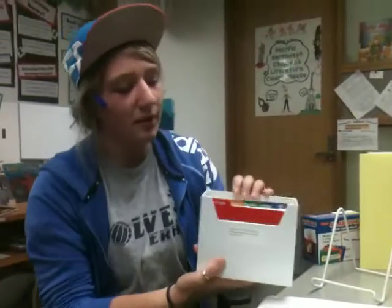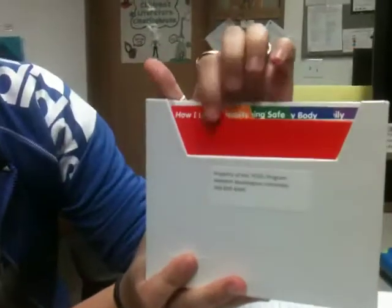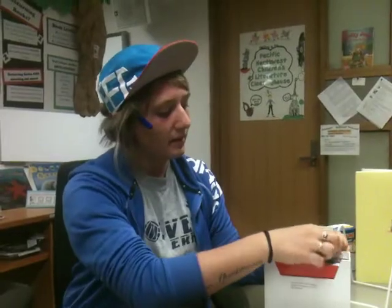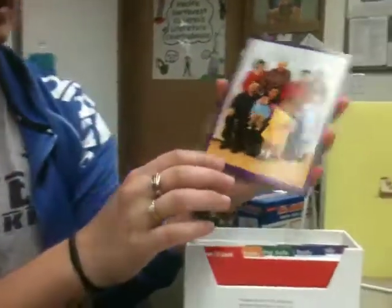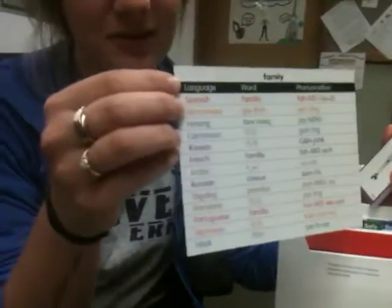Inside, it's really well organized. You can see how I look, healthy habits, keeping safe my body, and family. It's all color-coded, really easy to pull out. Really big pictures, so it can be well-seen around the room. Real pictures of a real family. And a really cool feature is it comes with multiple languages on the back.